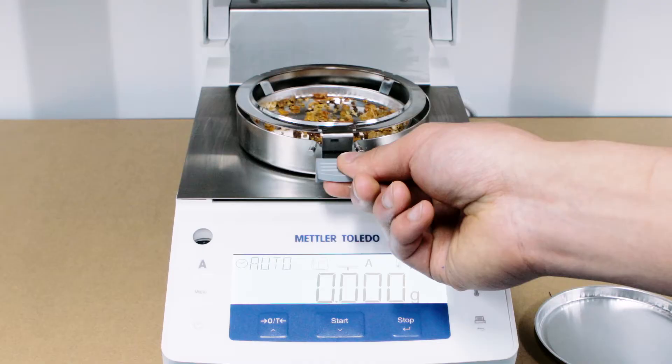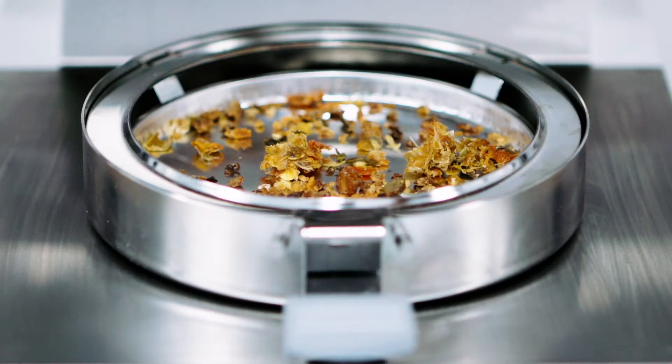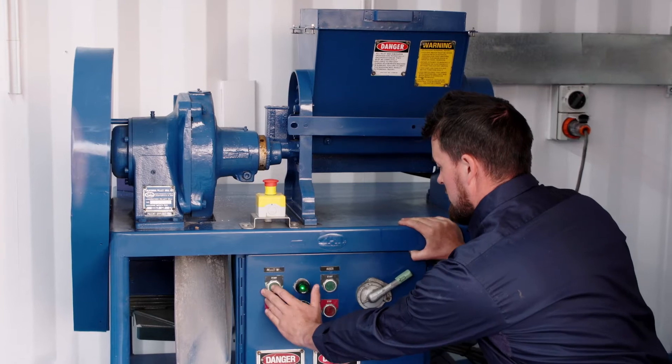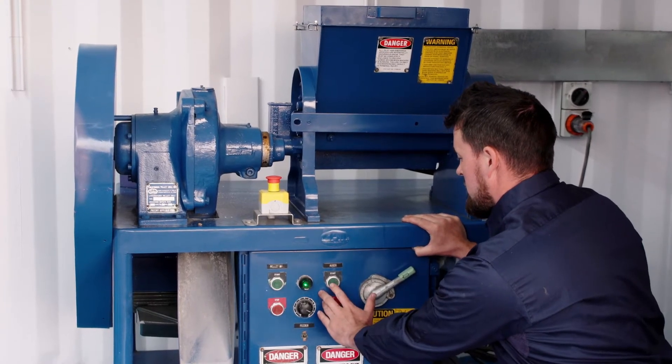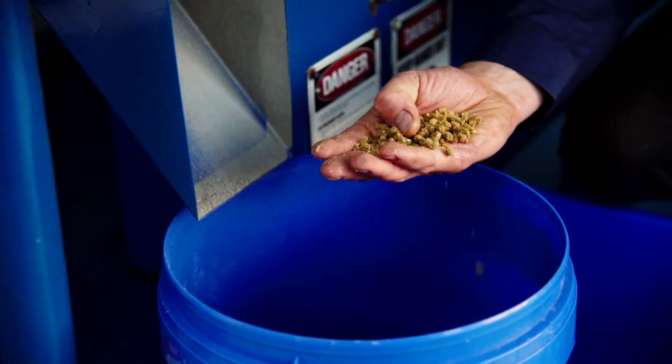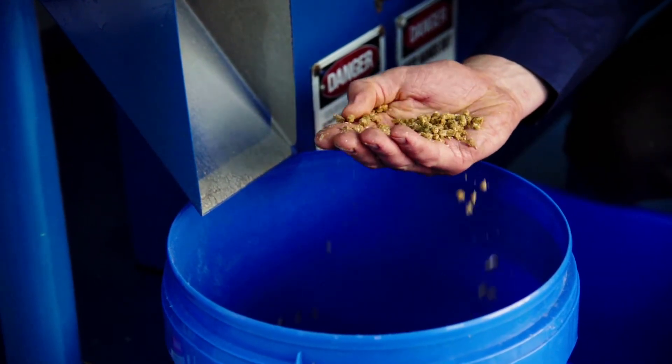Container 5 is the pelletisation container. The blended mix can now be fed into the pelletiser to produce the final product after an additional drying step for shelf stability. Food waste that would have previously gone to landfill has now been repurposed and transformed into a value-added product.